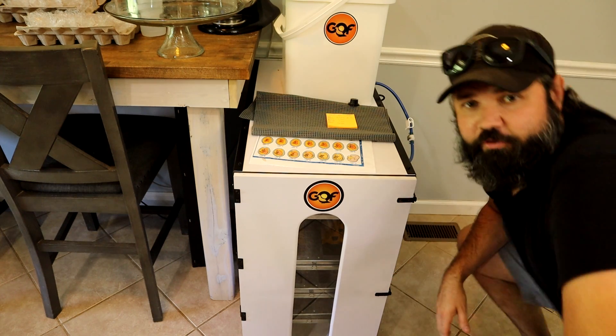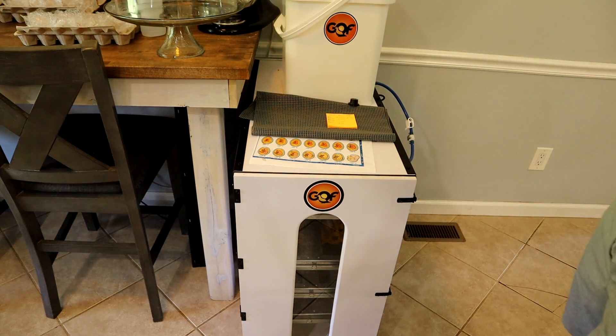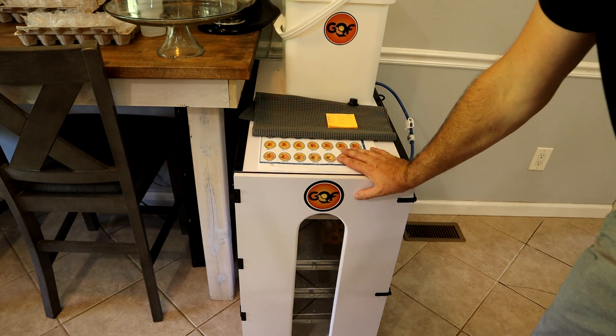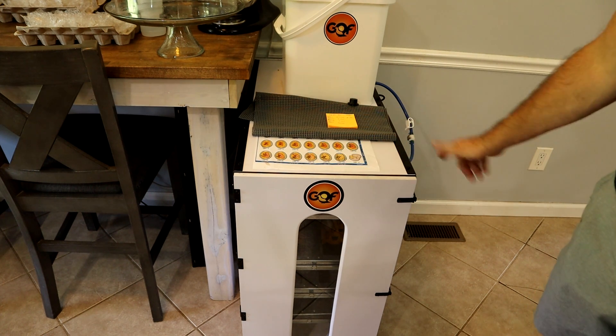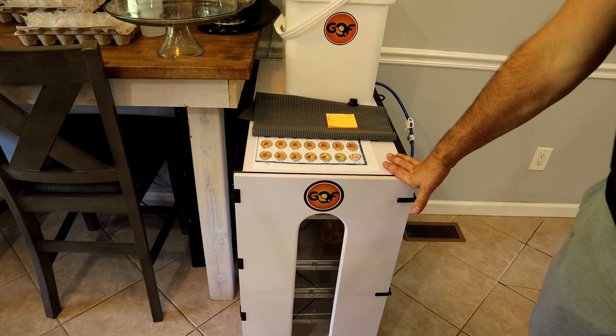In our small incubators we like to do dry hatches, but in the cabinet incubators you can't really do a dry hatch — it gets too dry and you have terrible hatch rates. So what we're going to do is increase the humidity to about 40% for the first 18 days.